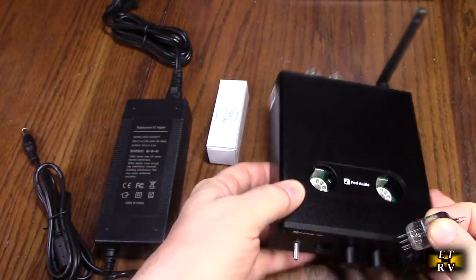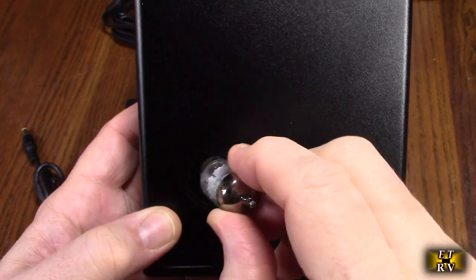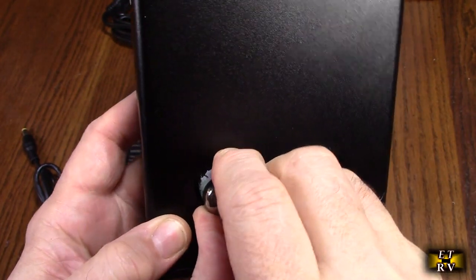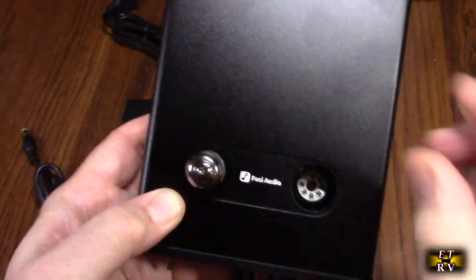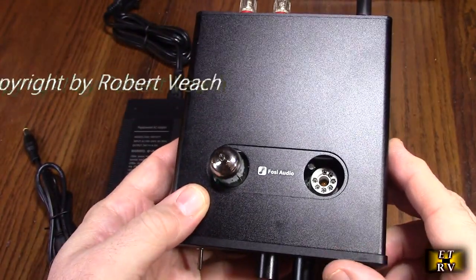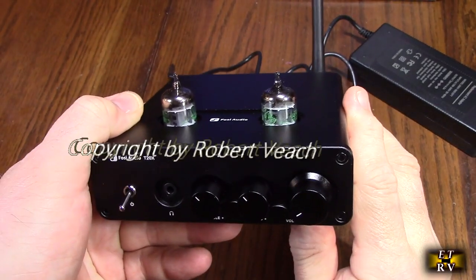So we're going to plug this in. It should only go in one way in here — just like that. Now we're going to plug in the second one. Here I have both tubes put in place.